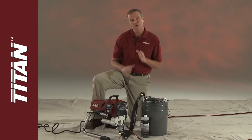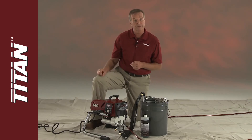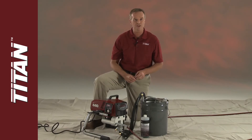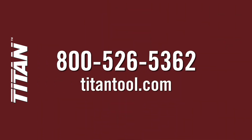At Titan, we know you expect great performance and long life from your equipment. Using this process will help you get the most out of your Titan sprayer. For in-depth instructions, refer to your airless sprayer user manual, or call our customer service at 800-526-5362, or find us online at TitanTool.com.